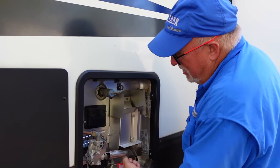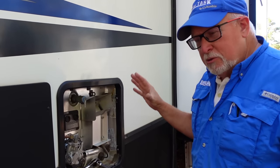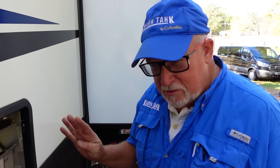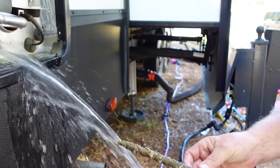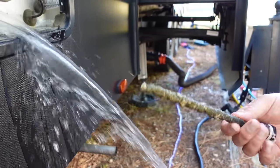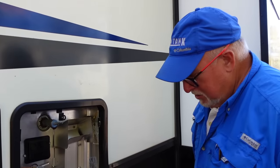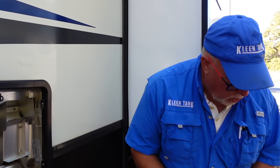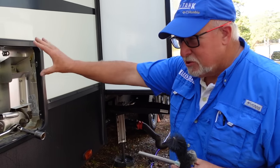Don't believe what they say. This is something that every RVer should do. Full timers should do this four times a year, everybody else twice a year. And it's pretty eaten away — that's pretty bad. Look at all that, it's pretty dirty. You don't want to have that in your water heater while you're using hot water. $20, $25 here rather than $600 or $800 here.